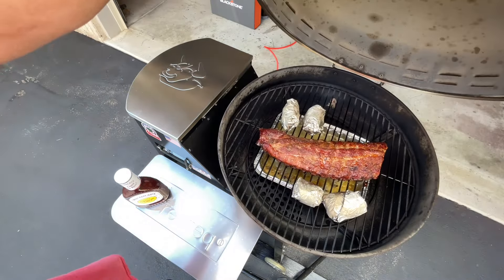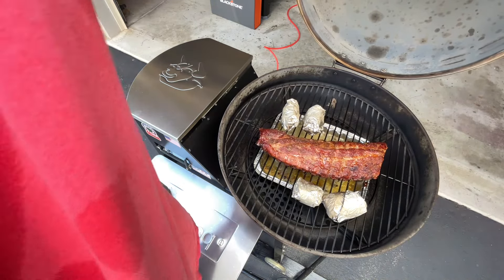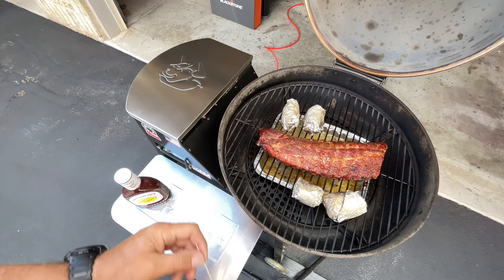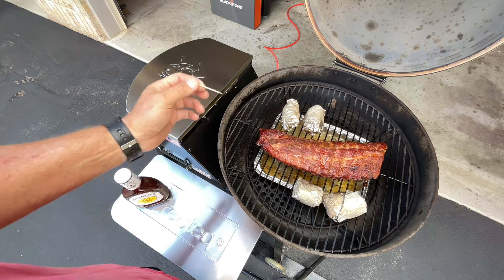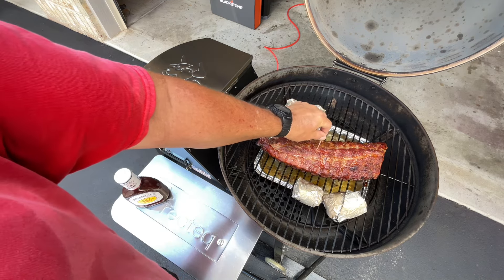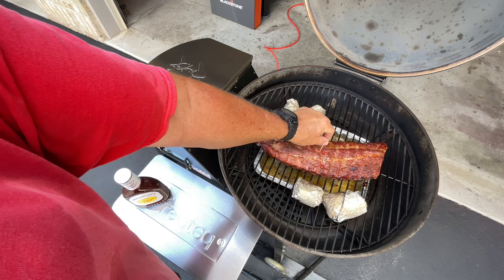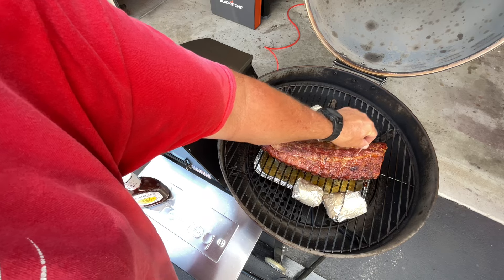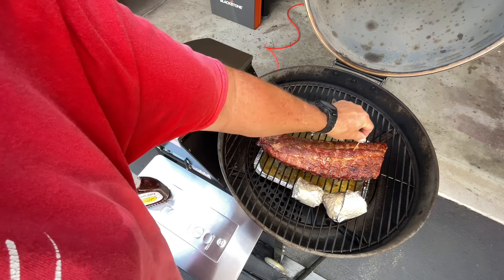With pork, I do toothpick tender rather than going by internal temp. They're looking really nice right now — a little more tender on one side, still some pullback on the other, but this is ready for sauce.